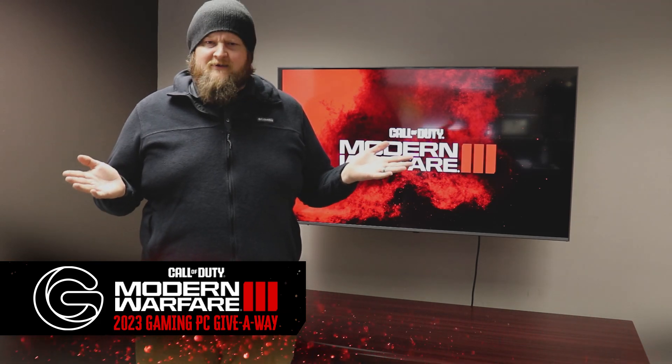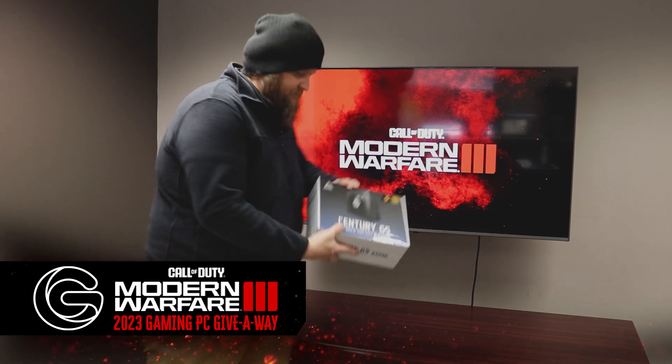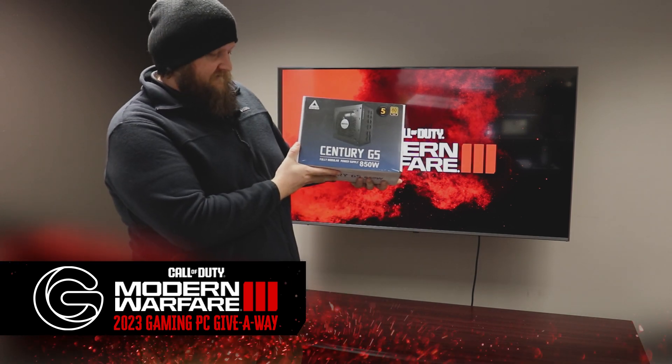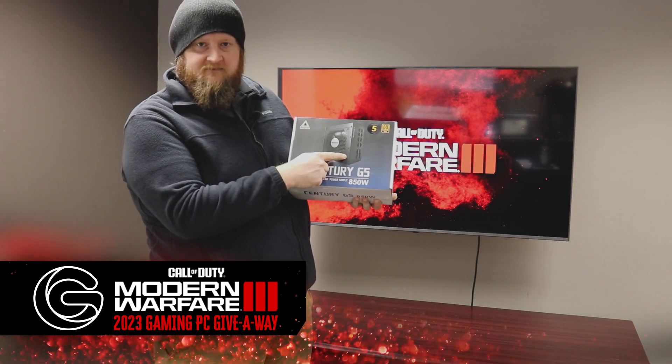What's a power PC without a power supply? So today we've got this bad boy — it's the Century G5, 850 Watt, Gold Plus rated. It's a modular power supply.